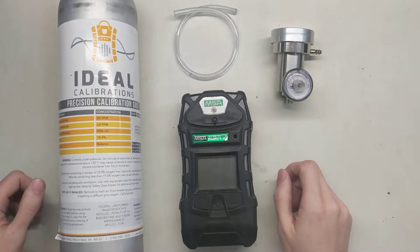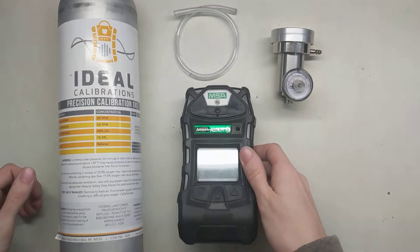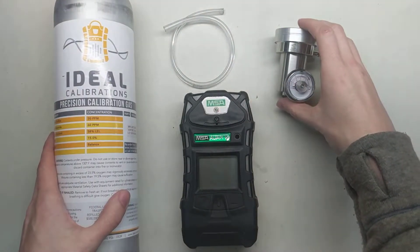Hi and welcome to the Ideal Calibrations How to Calibrate Your Gas Detector Series. Today we're going to be looking at the MSA Altair V. Make sure you have your calibration gas, a piece of tubing, and a demand flow regulator.